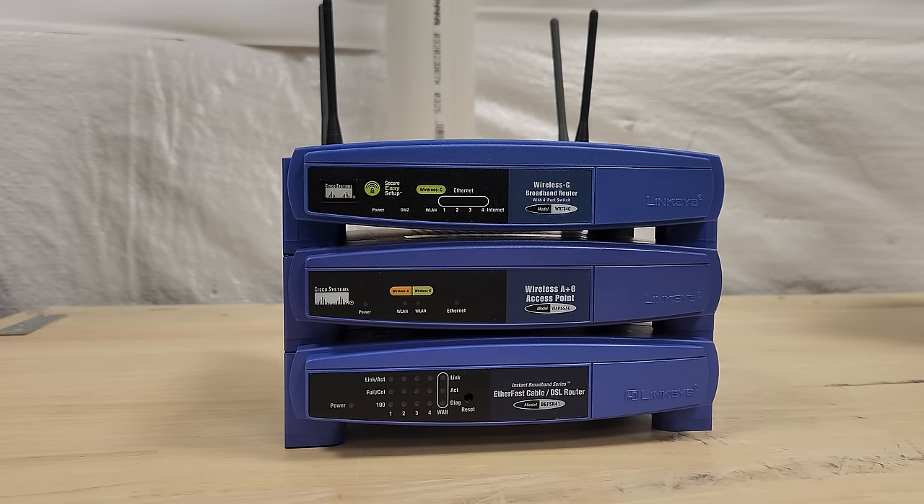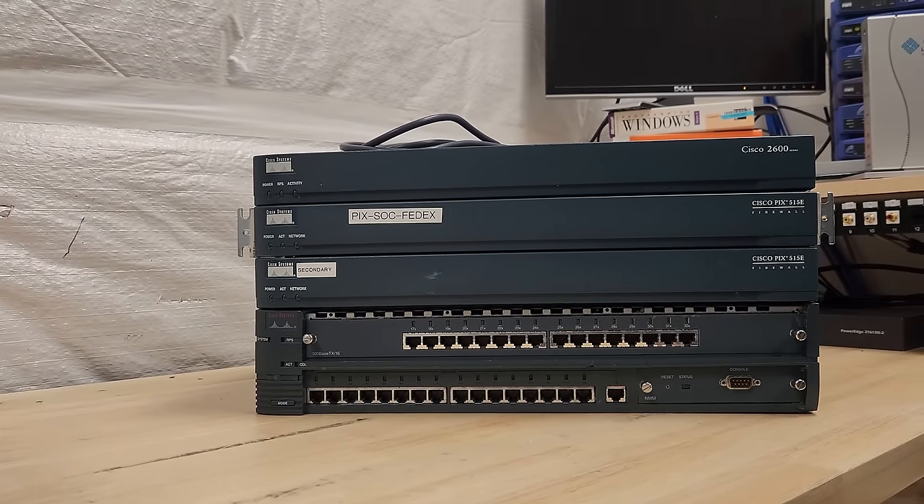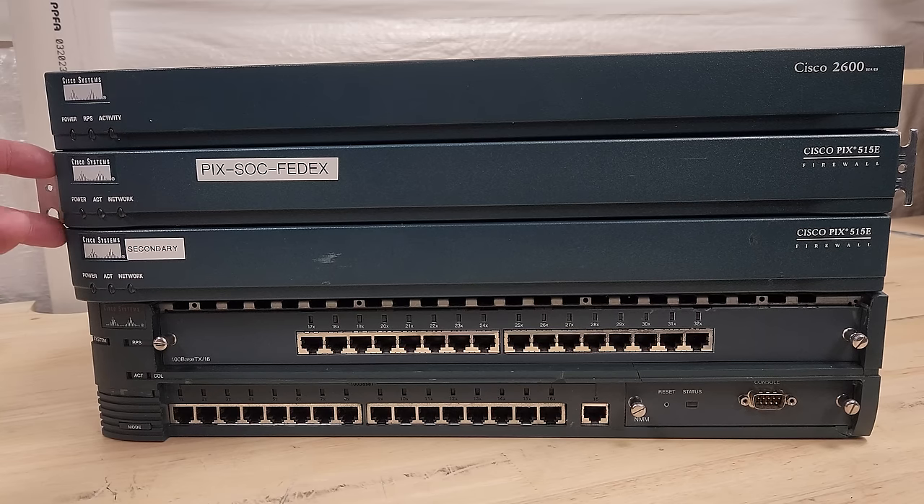You may already be familiar with the humble Linksys Home Networking Tower of Power, but there are enterprise equivalents. Here we've got two Cisco PIX 515E firewalls from 2002. A firewall is meant to block unwanted incoming traffic coming into your local area networks, and these have a very interesting failover capability.